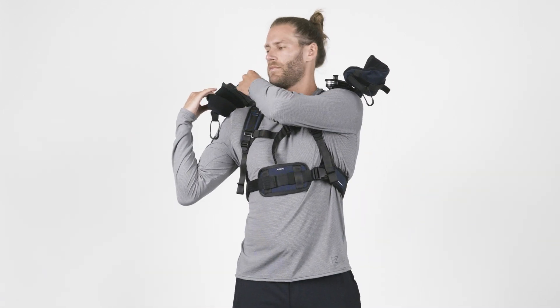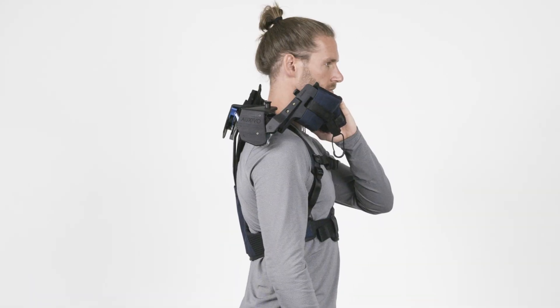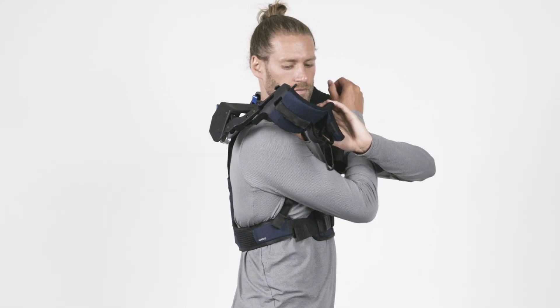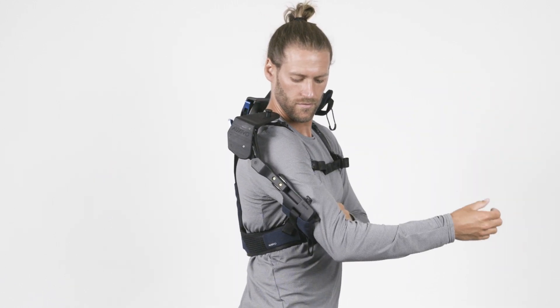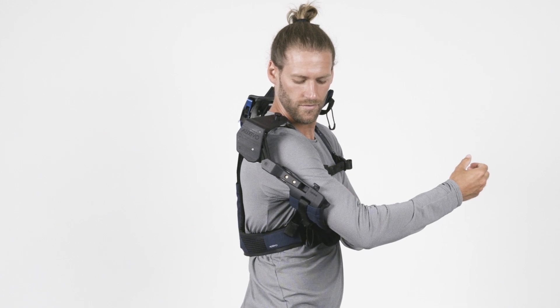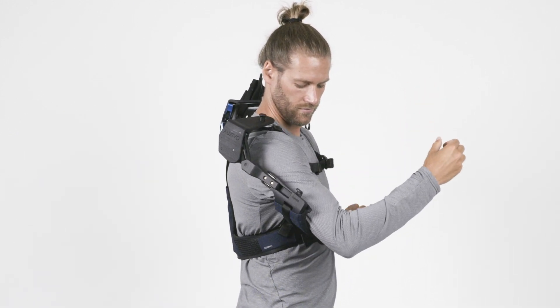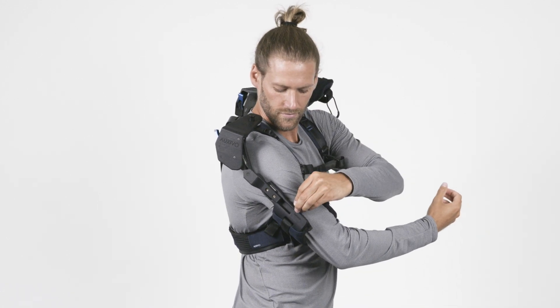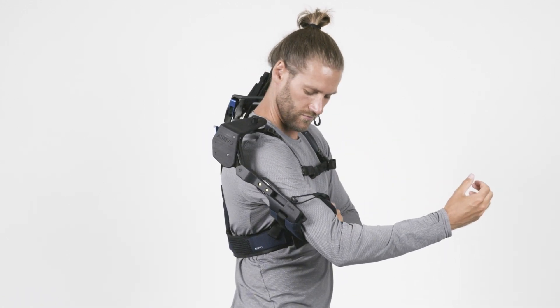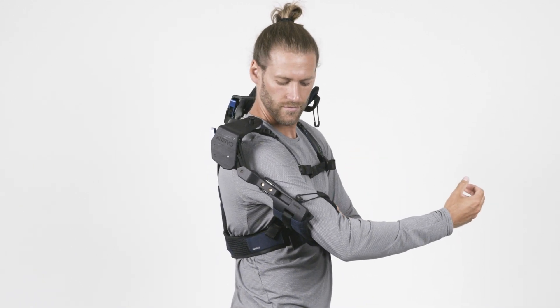Next, unlock the first shoulder joint by pulling the locking pin out of the socket. Pull down the cuff with your opposite hand and put your arm inside. You can adjust the length of the arm using the telescopic mechanism. Make sure the cuff is positioned comfortably, then close the cuff using the loop and hook. Use the elastic Velcro strap to tighten or loosen the cuff — it should be tight enough to avoid slipping but not too tight to be uncomfortable.